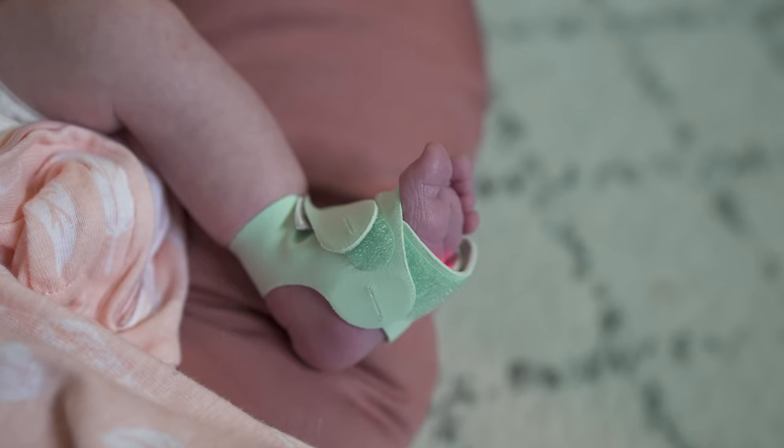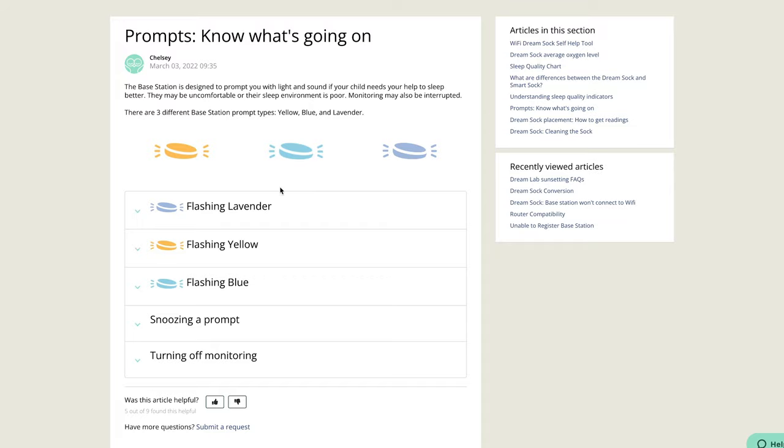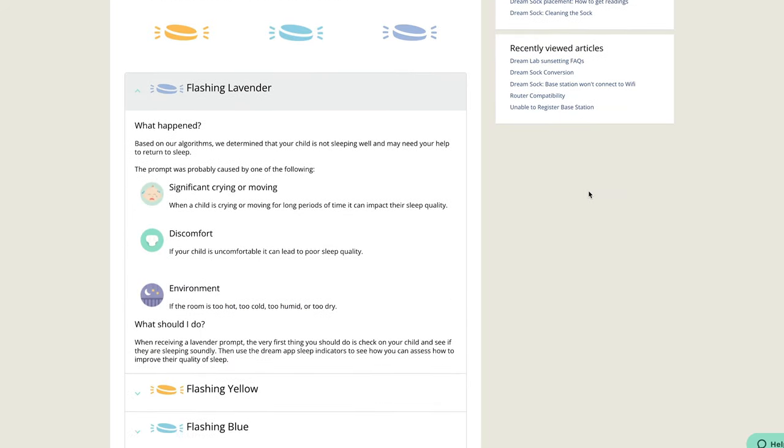Technically yes, but the alert would be for poor sleep quality, not low oxygen. Because it's a metric being tracked in their multifactorial sleep algorithm, if it's abnormally low, it'll report that sleep quality is suboptimal and trigger a lavender alert on your base station and your phone. Will it take 10 minutes to alert because it's reporting a 10-minute oxygen average? No — it'll be instantaneous.